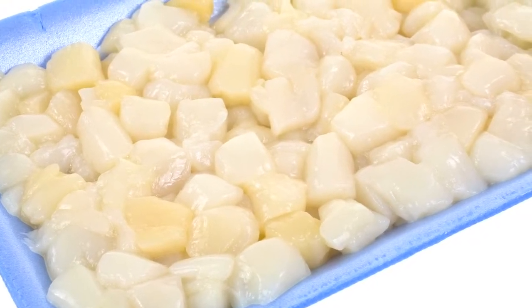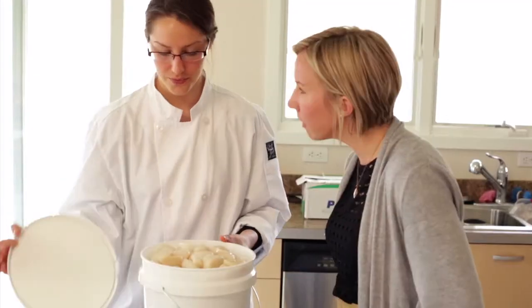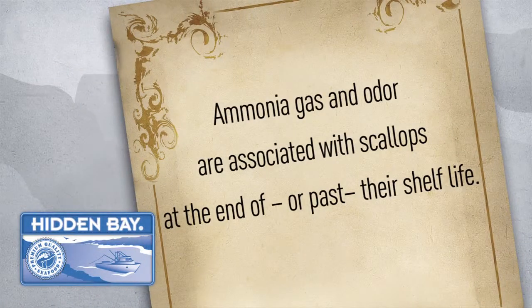In operation using fresh scallops, evaluate how fresh those scallops really are. Have customers pull current product, pop the lid, and you'll likely detect the ammonia gas and odor associated with scallops at the end of, or past, their shelf life.